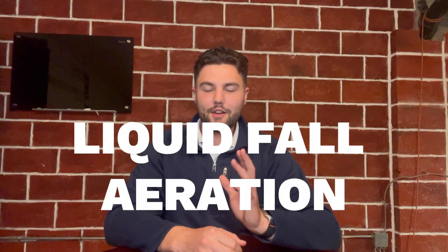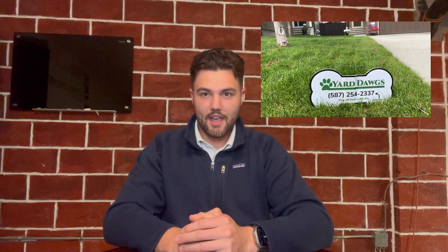Hey guys, welcome back to the Dirt Life channel. Today we are going to be talking about liquid fall aeration. My name is Nathan Tobias. I am the operations manager here at Yard Dogs Lawn Care, and today I really just wanted to talk to you guys about the pros and cons of liquid fall aeration.